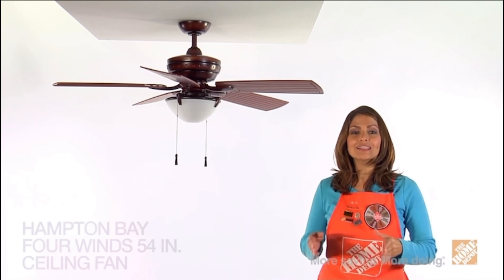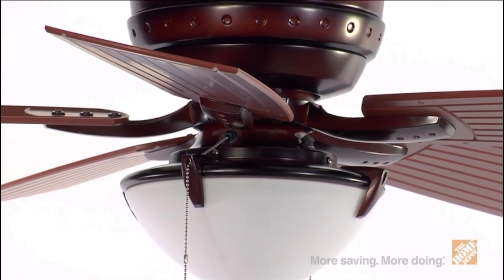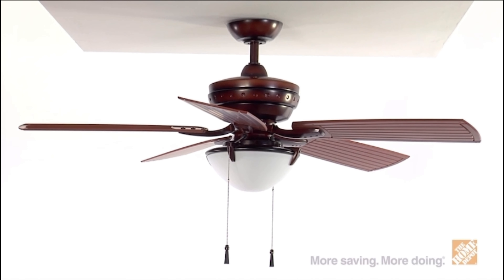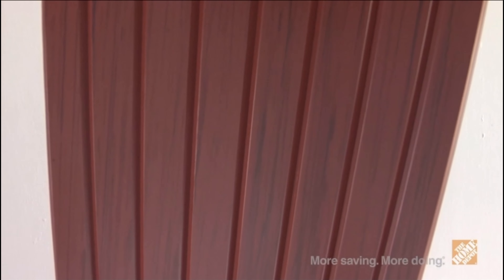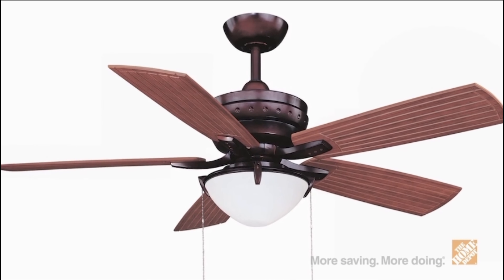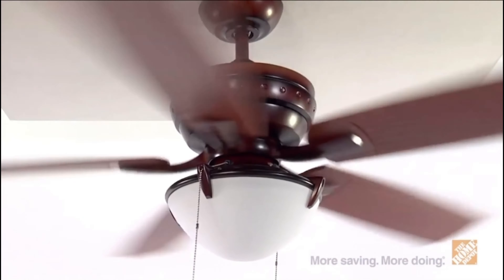Hi, I'm Ritza with The Home Depot. Let's take a look at the Four Winds 54-inch ceiling fan from Hampton Bay. This attractive and versatile ceiling fan is ideal for both indoor and outdoor applications, providing a handsome transitional-style ceiling fan that offers maximum airflow and energy-efficient savings all year round. The nautical-style housing and boat-shaped blades make this the perfect fan for settings near water, and weather-resistant blades and wet-rated housing allow for outdoor durability. Choose from three different finish options—weathered bronze, brushed nickel, or traditional white. Three-speed reversible control and the powerful motor offer superior air movement for any large room, both indoor and out.